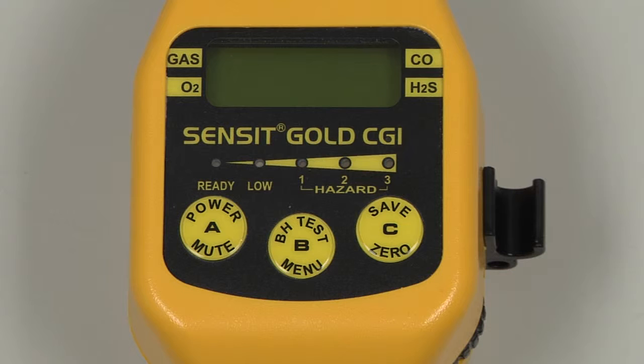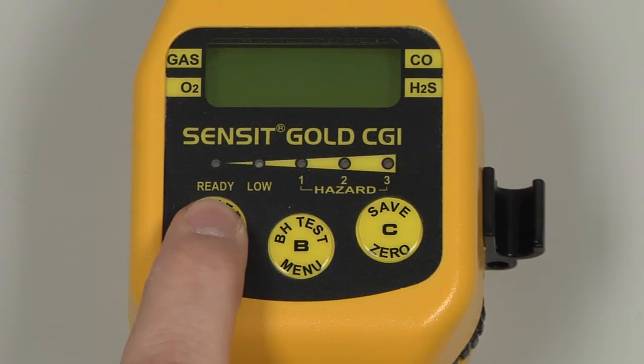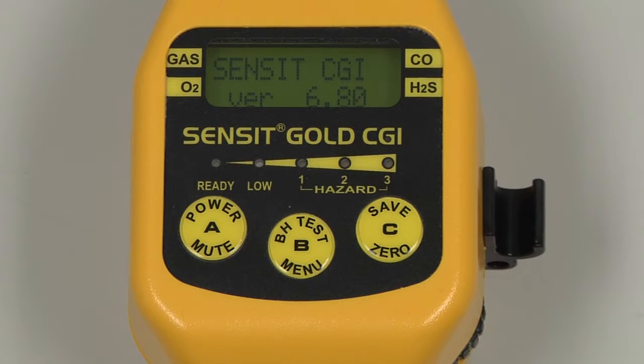To begin, power on the instrument by pressing and holding the A button. The model type will be displayed along with the version, there will be a system check, date and time will be displayed along with the gas type and the serial number. There will be a brief warm up, after which the instrument will auto-zero, and the screen will advance to the working display.